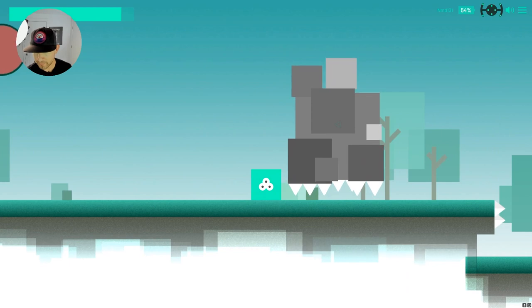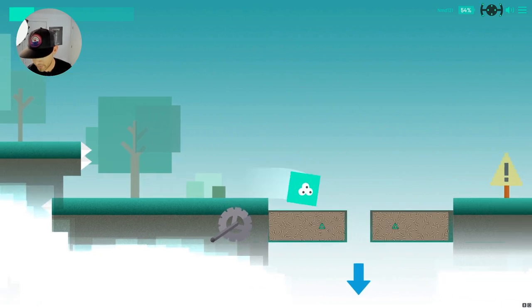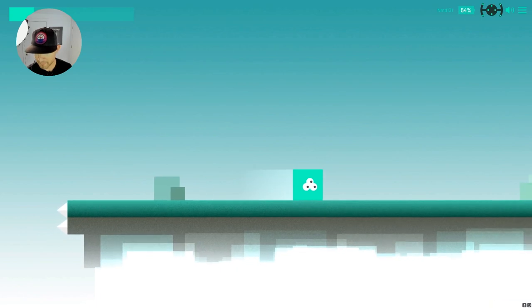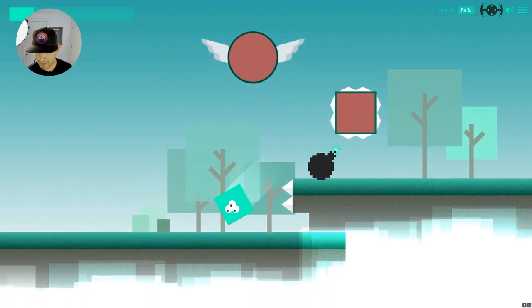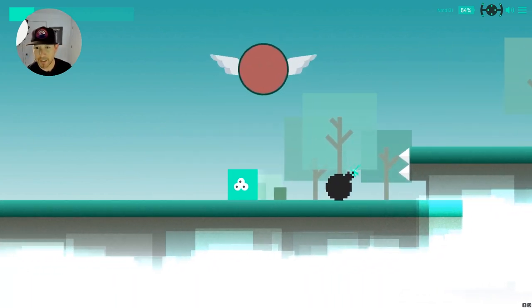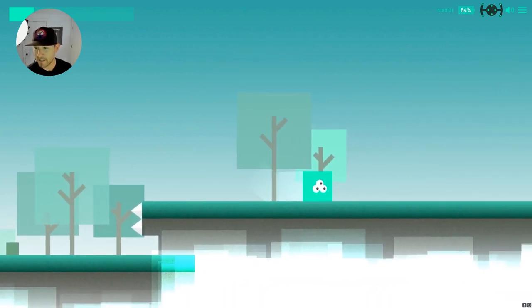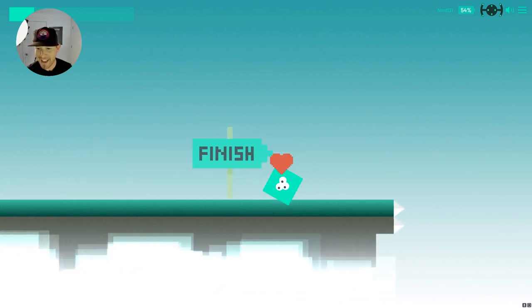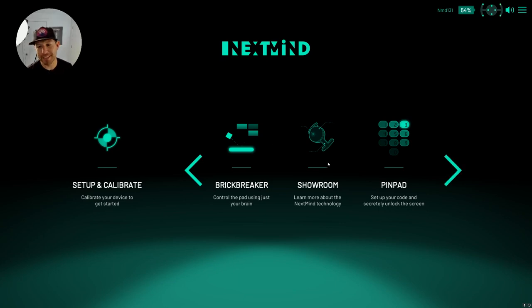I'm going to move that platform up. I didn't concentrate well enough — I need to concentrate. Going down, keep going — let's kill that guy. I need to kill the one in the air — there we go. That wasn't easy because I was too distracted. I need to kill that one — and we beat the level! I have to say, this is amazing.